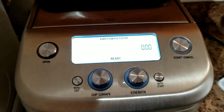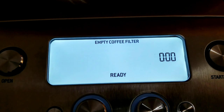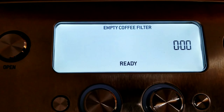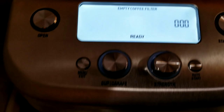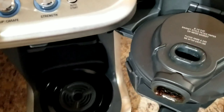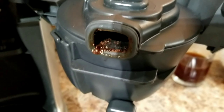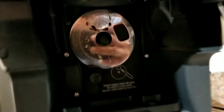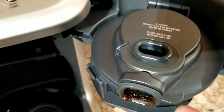Immediately after making coffee, the machine prompts you to empty the coffee filter — it's very user friendly, showing you what to do next. Opening it up, you can see there's a bit of mess to clean up on the plate as well. These are the things to keep in mind. Then you open the cover and clean the basket.